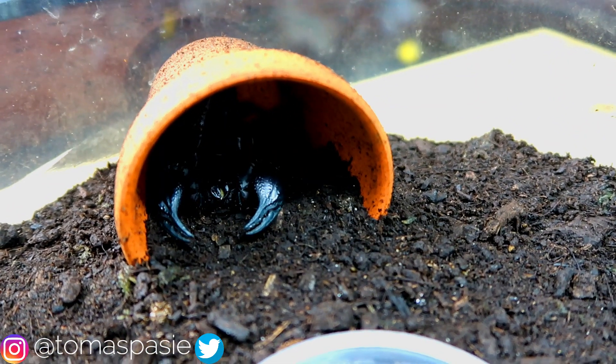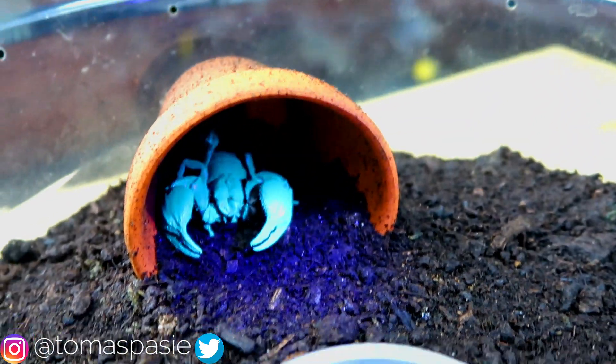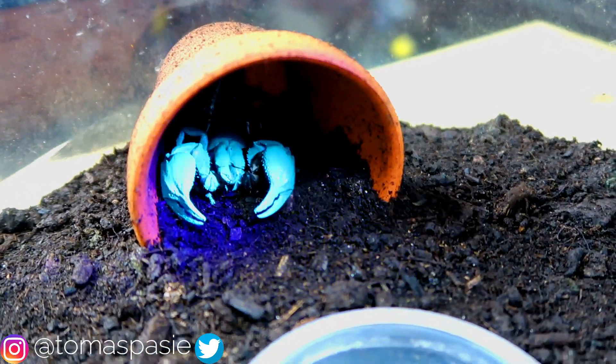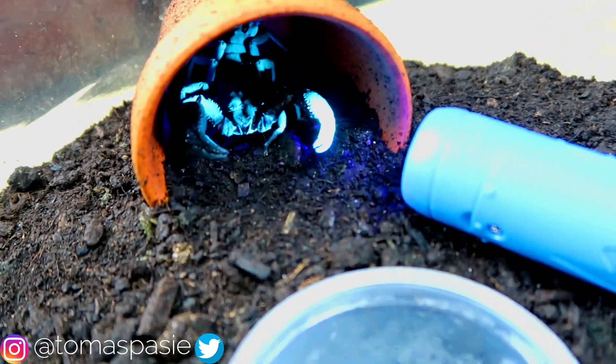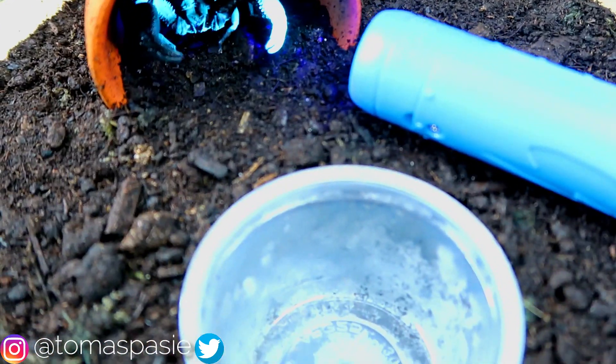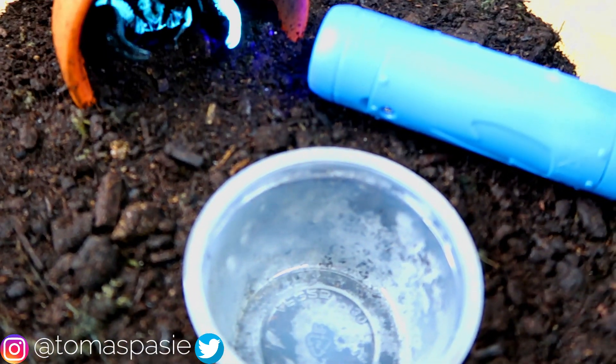It's kind of hard to see this Asian forest scorpion because it's inside of its hide, so I'm going to go ahead and use this black light to show you guys what he looks like better. I'll leave it right here — there you go — and we'll go in and water the scorpion right now. I'm going to be quiet so you guys can hear the water.